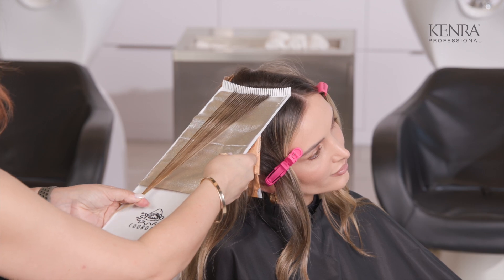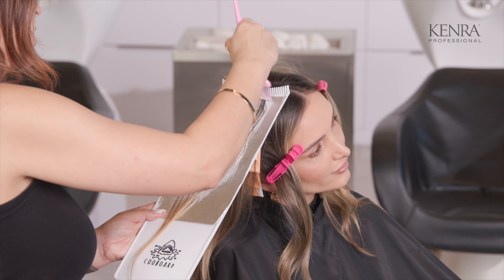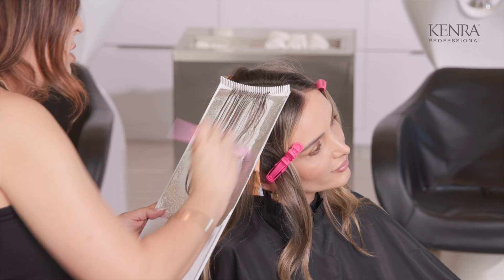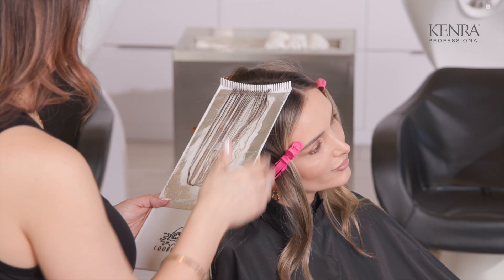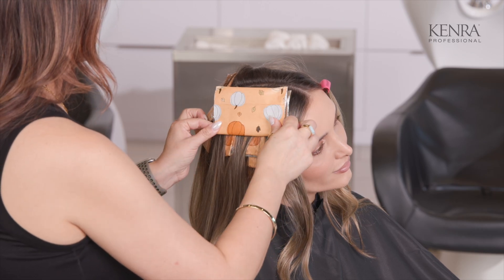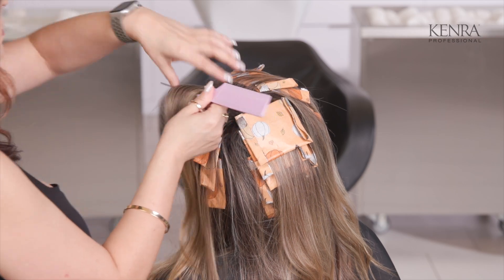If you want something that's more medium to sheer coverage, I would definitely go in with a one-to-two mixing ratio. The other thing that I like about the demi permanent shades is I already know I'm going to process this for the full time of 20 to 25 minutes, so I want that maximum deposit. It's also non-progressive, so if I leave it on a little longer while I'm doing other projects outside of the lowlights, it's not going to continue to get darker and darker — that's one of the things I love about the demi permanent line.